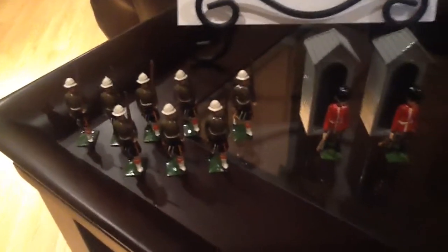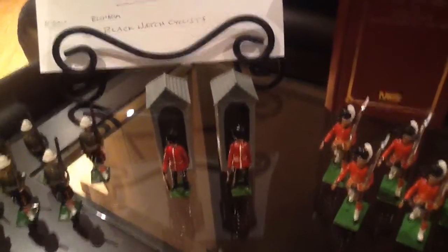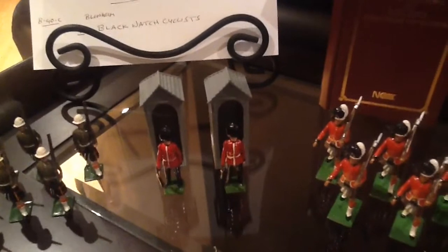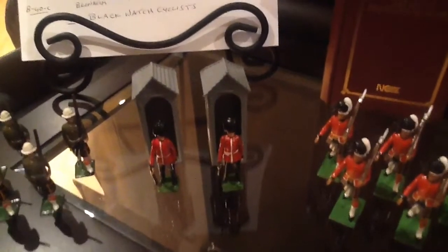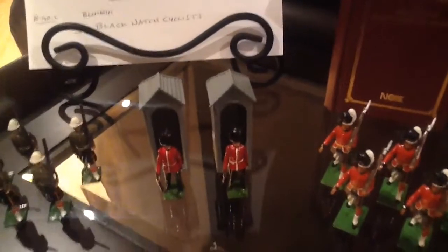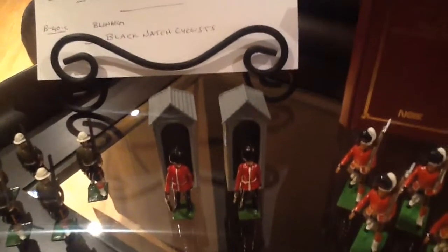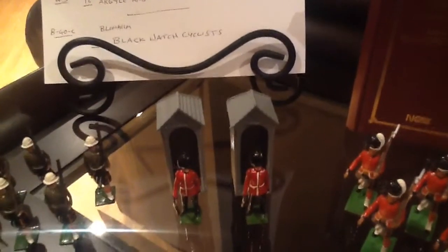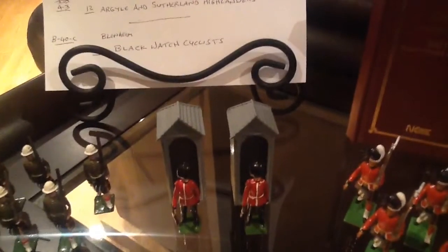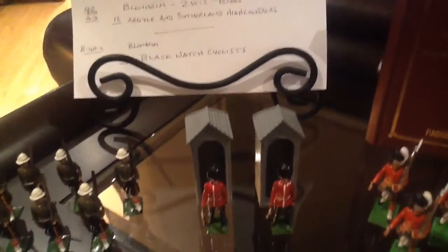Next we have a couple of Scots Guards which I think are just delightful. I mentioned them in an earlier video and they also are of course completely mint. You can see how shiny they are and how shiny their sentry boxes are. I unpacked them myself from their little boxes and the tissue paper that they were wrapped in had never been removed before. You can see the angles on it from where the sentry box is pressed up against it. I still have that tissue paper too. Beautiful really.